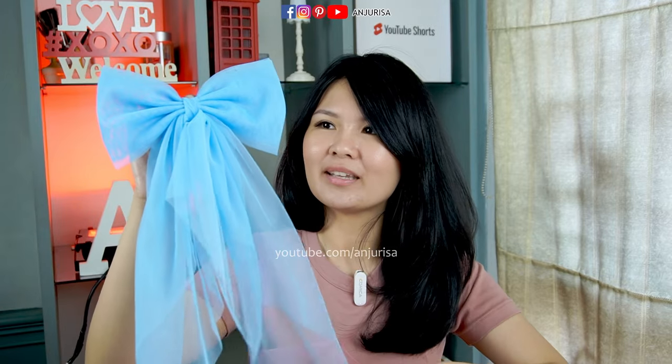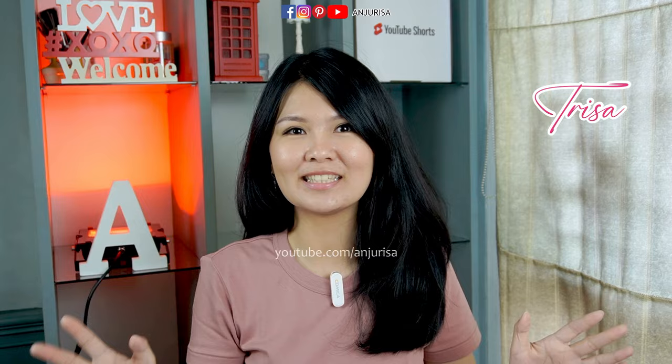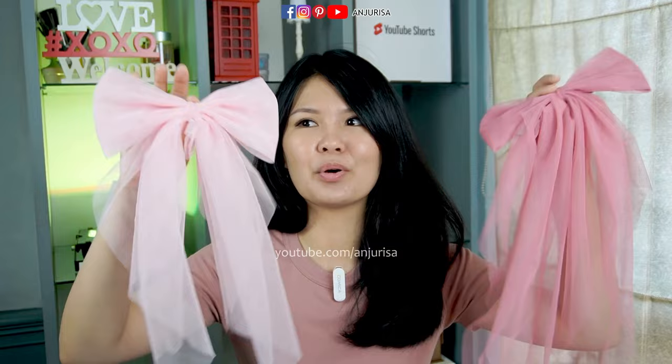If you are making this for Valentine, then I will suggest you to use pink color. Hi, welcome to Anjurisa's crafting room, my name is Risa. You can call me Risa. In this video, I will show you how to make this hair bow — no sew at all, I promise. Stay tuned!